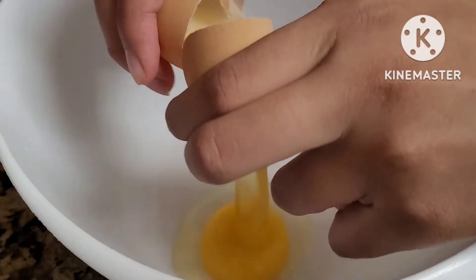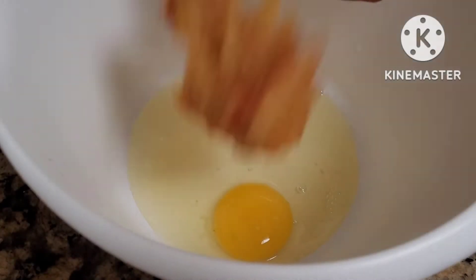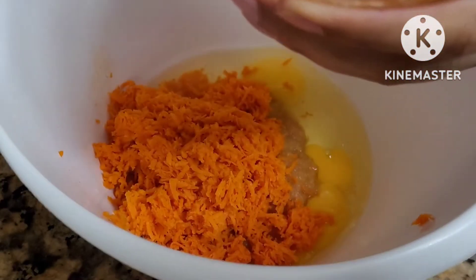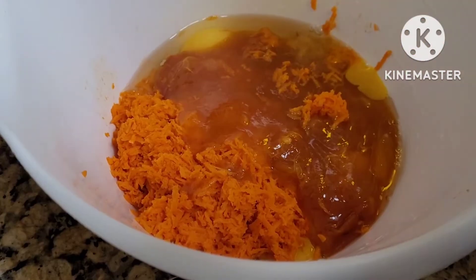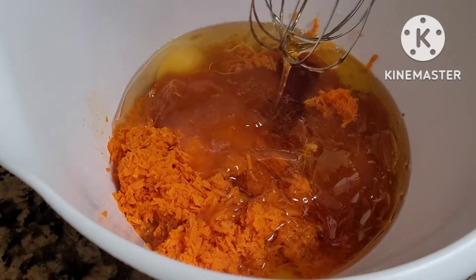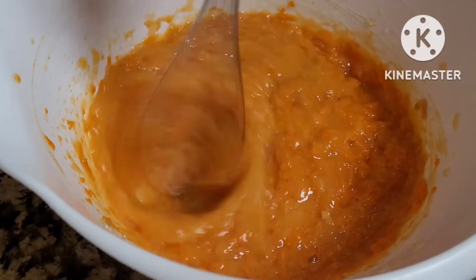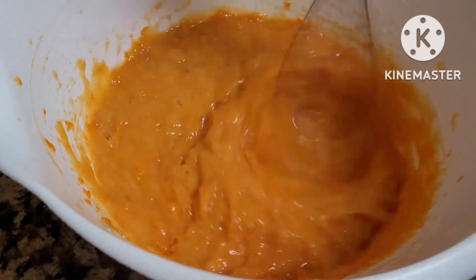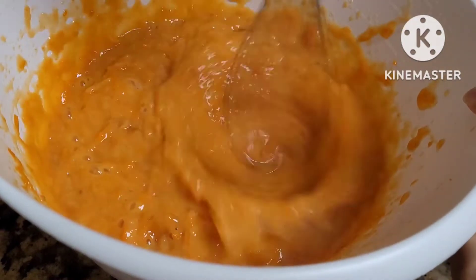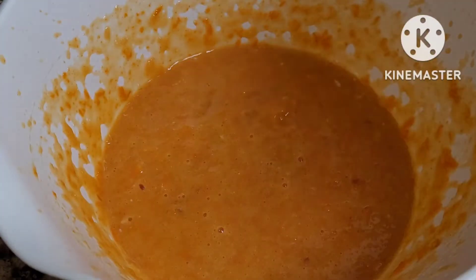In a separate bowl, add 2 eggs, 1 apple, 1 carrot, 2 ripe persimmons, half cup oil, half cup honey. Mix well. 1 teaspoon coconut oil, half cup milk.